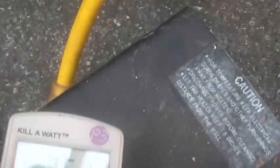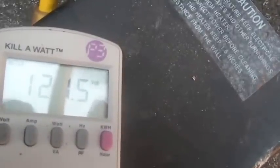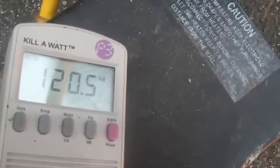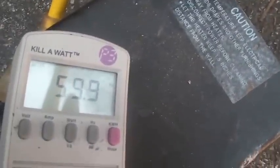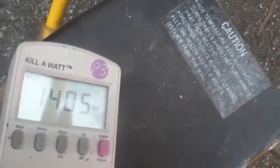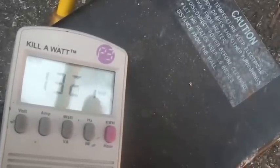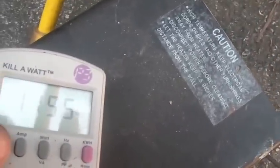Let's watch what the voltage does and the frequency. You can hear the engine strain a little, but the voltage stayed more or less where it needed to be and the frequency stayed right there. The wattage — 1400 watts, give or take, maybe 1300.